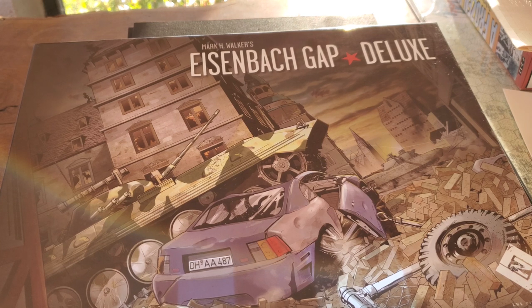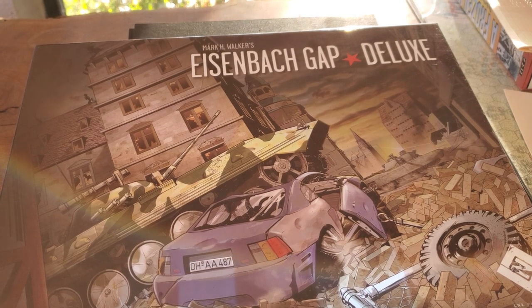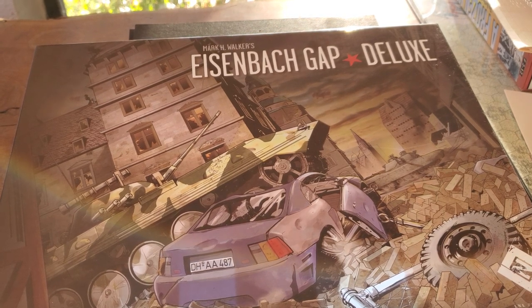Hello and welcome back to The Big Board. Today we're going to take a look at Mark Walker's Eisenbahn Gap Deluxe — it's going to be awesome. It's the latest and greatest, just in the door from Lock and Load.